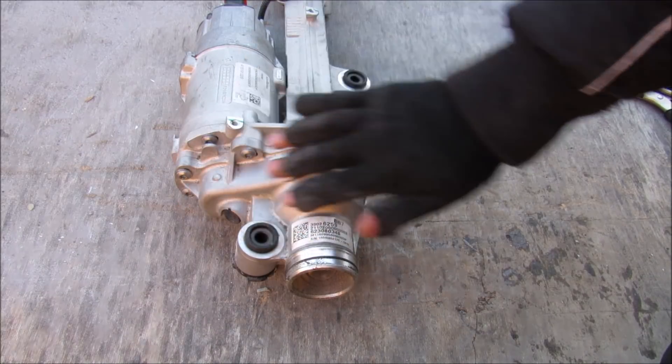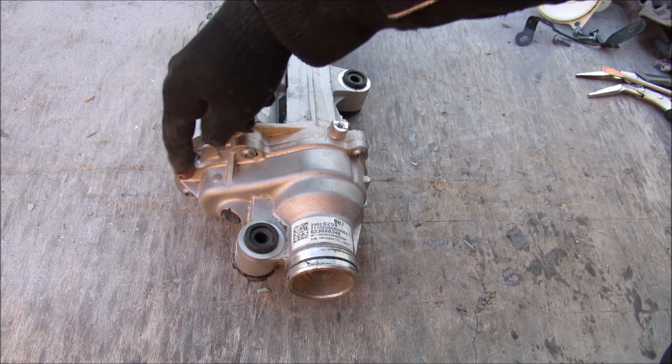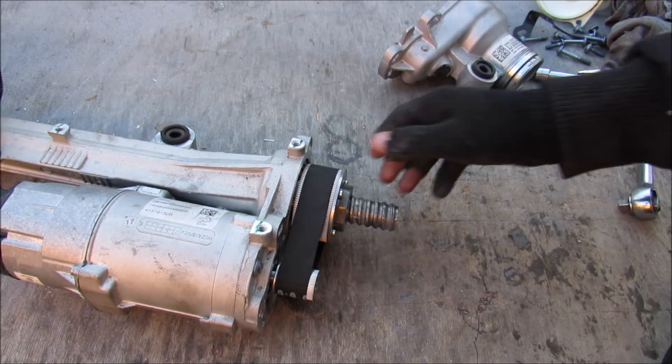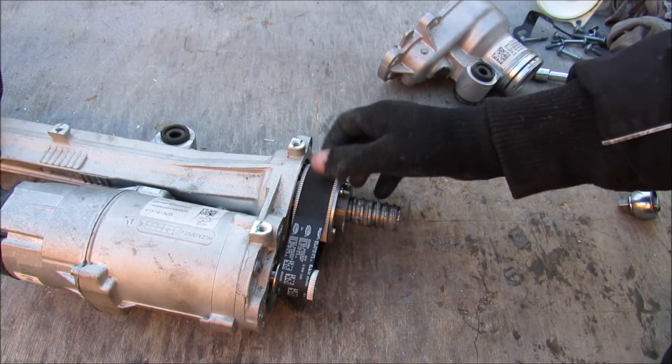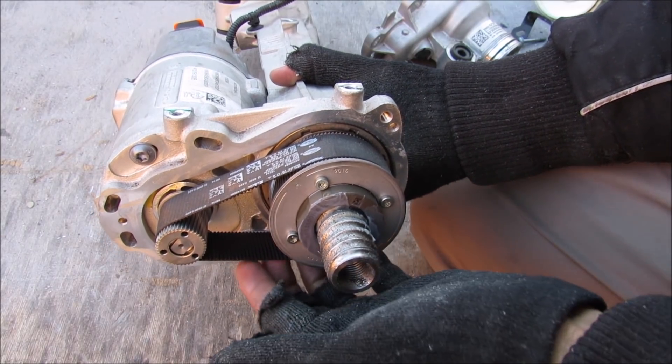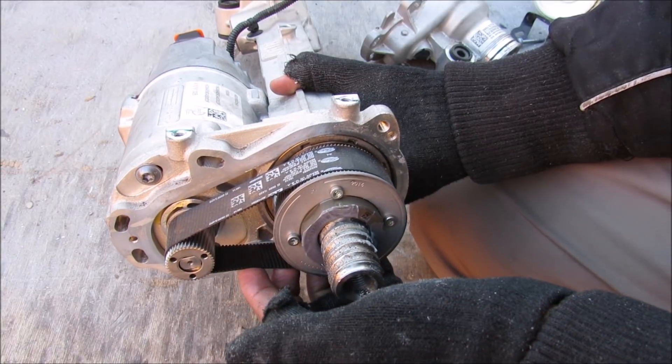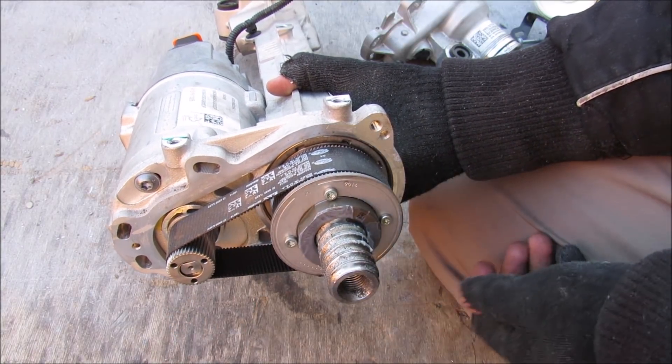Over on the motor side I'm going to remove this shroud by removing all of the Torx bolts going around here. With the shroud removed, we've got a little drive belt system. Taking a closer look, this belt is made by Gates — it's got some really fine teeth on it and it goes from a smaller gear to a bigger gear for more torque.